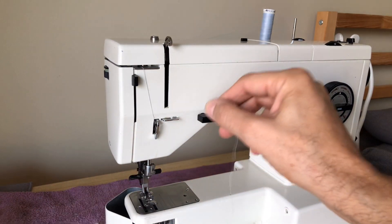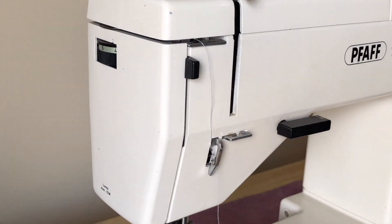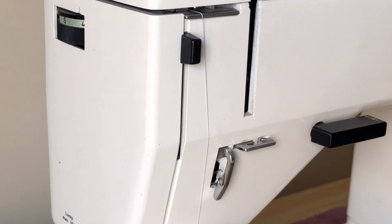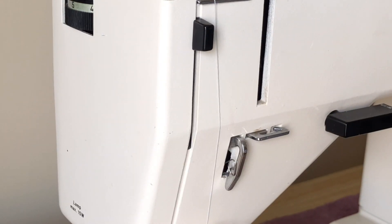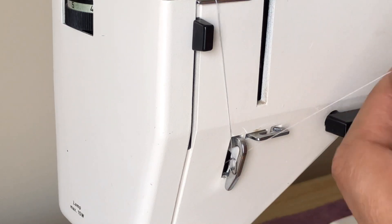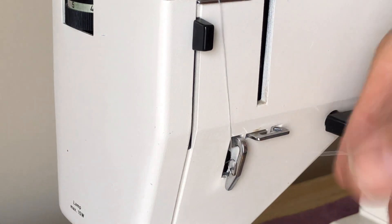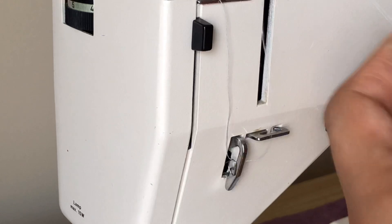I'm going to come under, and notice the check spring is here. Machines from the vintage era have a similar thread path, but when you come under and go around this little guide, it picks up on the check spring. You want to see that check spring move when you gently tug on the thread — that means you've got it set up right.